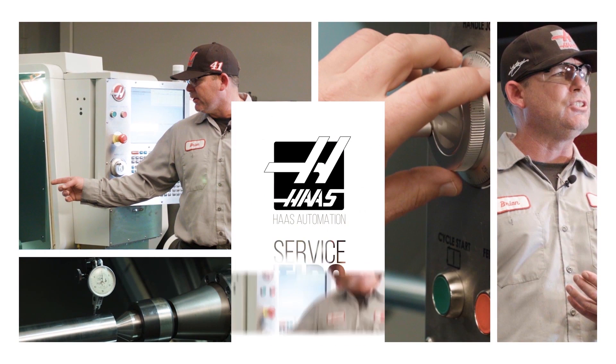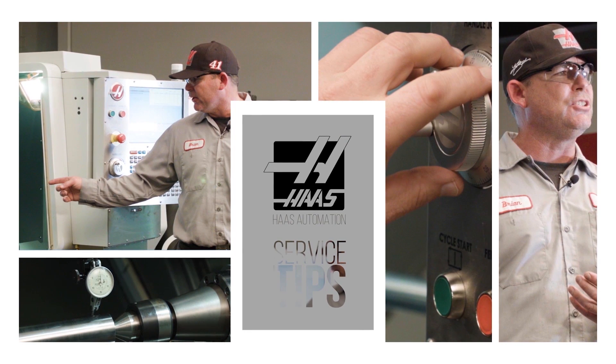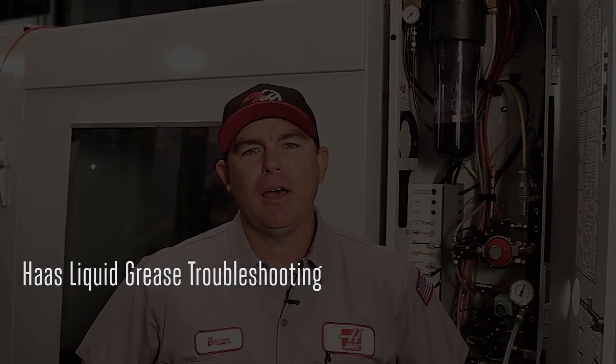Need to service a Haas machine? Veteran service engineer Brian Dickinson tracks down issues that come up at customer shops so you can tackle them head on. Hi, I'm Brian and welcome to today's Haas service tip. I want to show you how to troubleshoot a low grease system alarm and how to isolate the axis in which the leak occurs.